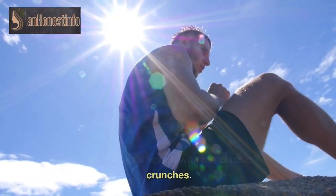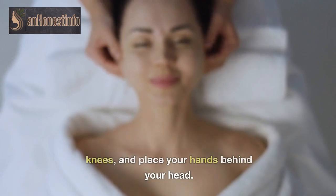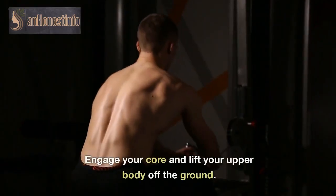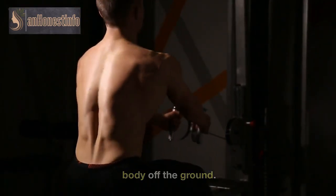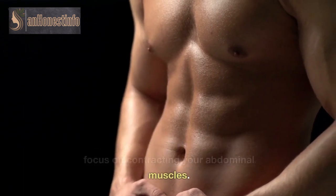We'll kick things off with the classic crunches. Lie down on your back, bend your knees, and place your hands behind your head. Engage your core and lift your upper body off the ground. Keep your movements controlled and focus on contracting your abdominal muscles.